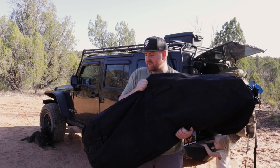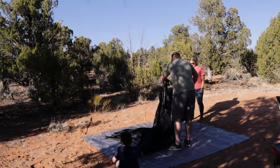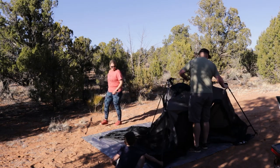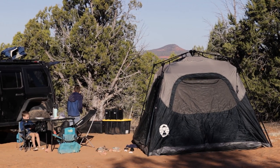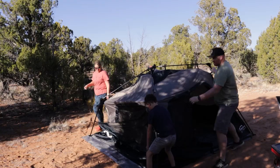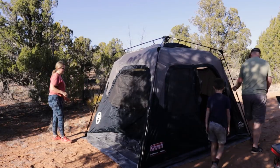I'm holding this massive duffel bag with the Coleman 60-second six-person tent inside. We've had a Coleman tent in the past that worked great for us. I wouldn't necessarily recommend them if you're using them 30 or 40 times a year, but for our family going out maybe a dozen times at max, this is more than enough. It's really big and easy to set up, which is what I like about it.